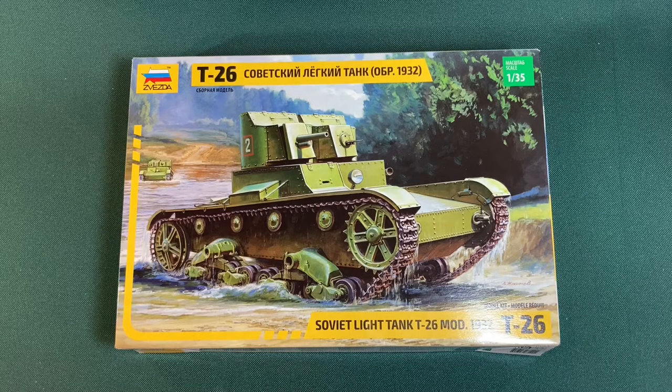Welcome to another unboxing and build video. This time we've got the Soviet light tank, the T-26 Model 1932. This is made by the Zvezda company, which is new to me — I think they're a massive company but I've never heard of them before, and this is certainly the first Zvezda kit I've ever attempted.